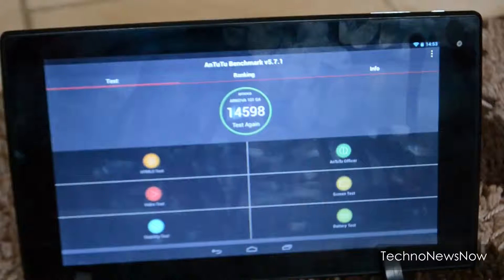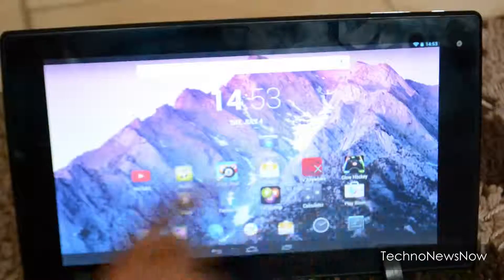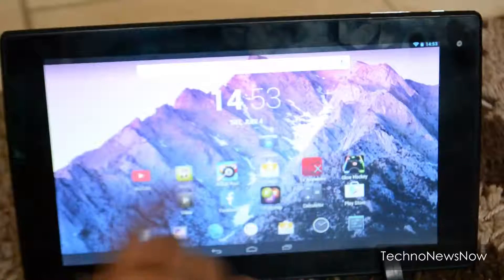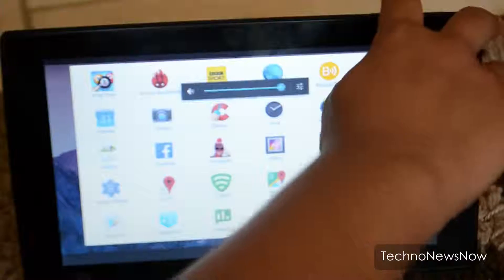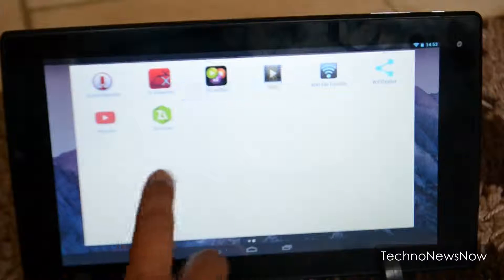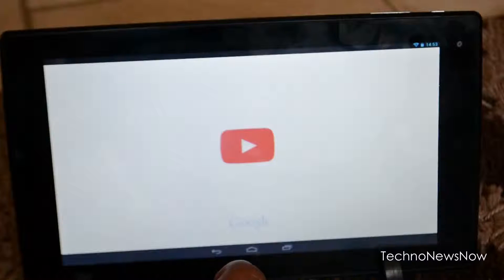The Antutu benchmark score was 14,598, which is reasonable for a budget tablet that came out in 2013. It just shows how drastically technology has improved in just two years — we now have 4K and 2K screen tablets with octa-core processors.